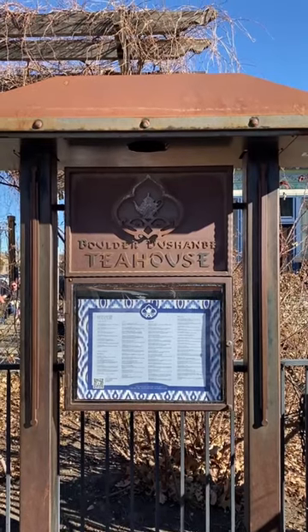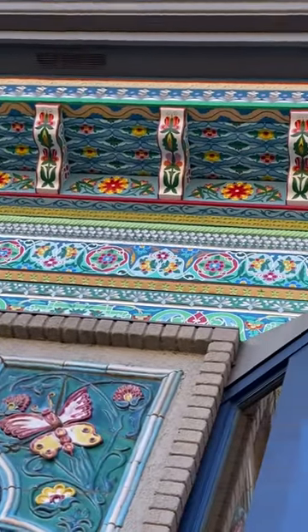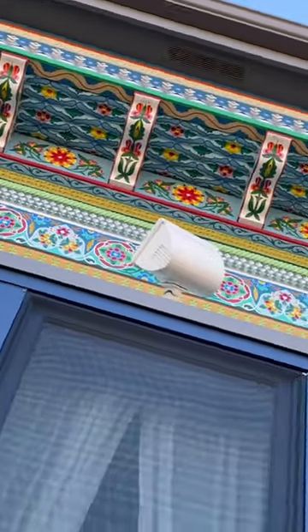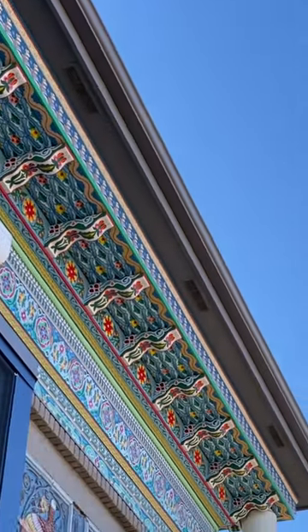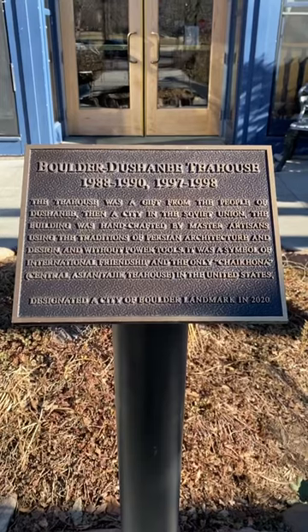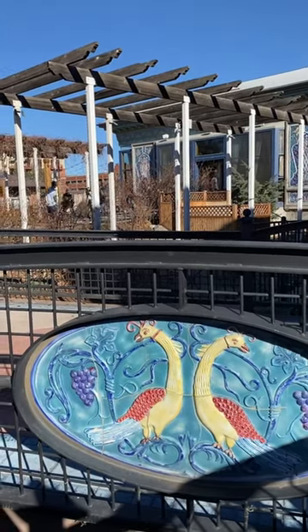Once those tiles arrived in the US, they were reassembled by the artist and installed on the building. The Tea House is a full-service restaurant, which of course also offers afternoon tea service. This is a gorgeous building to check out, and if you're ever in the Boulder area, I highly recommend it.